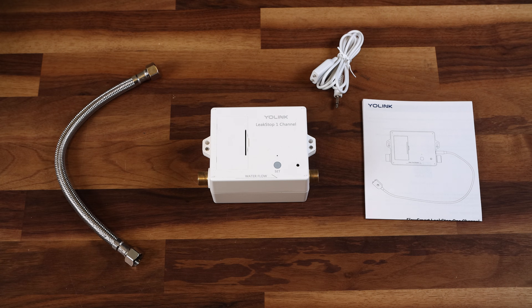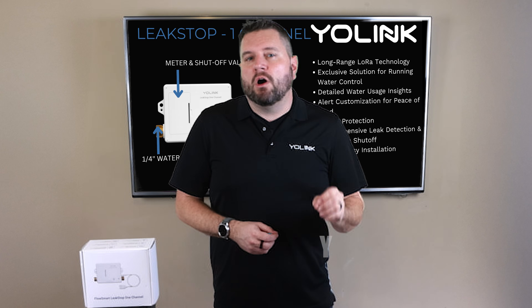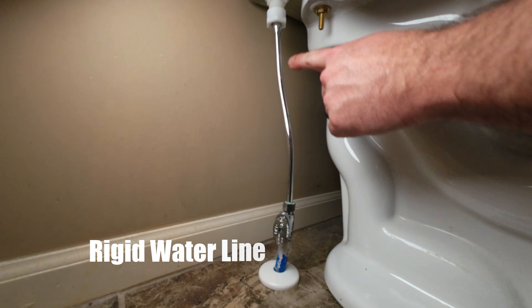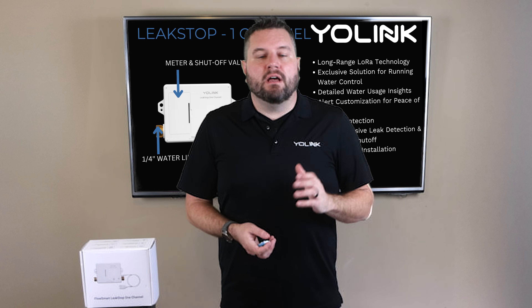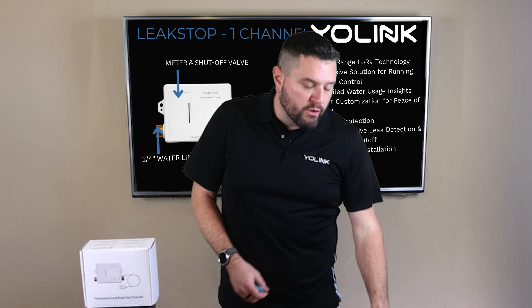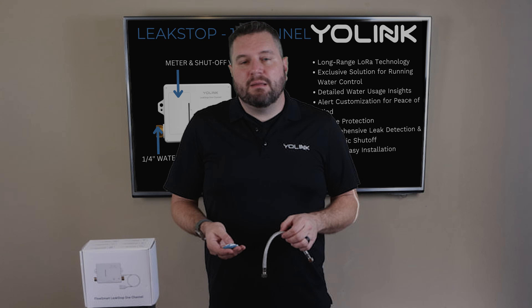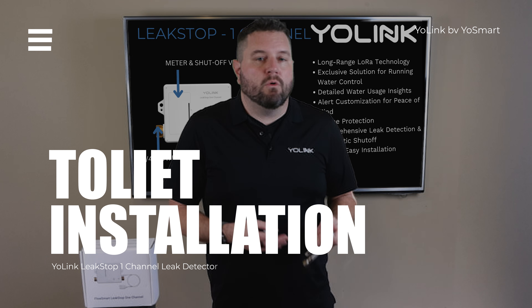We'll cover pairing in the next section. One thing to note: depending on your water lines, you might need an extra flexible water line from your local home improvement store. If you have rigid water lines running from your supply to your fixture, you'll need an extra piece of flexible line to go from the shutoff valve to the Leak Stop. Then you can use the included quarter-inch line to go from the Leak Stop to your fixture. This demo installation is for a toilet, but you can easily adapt these steps for washing machines or water heaters.